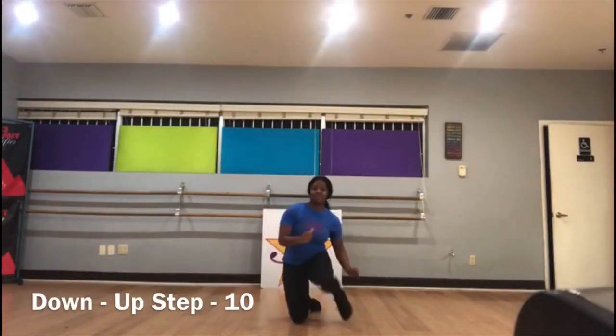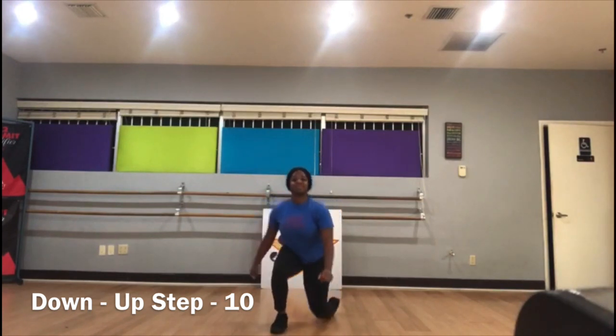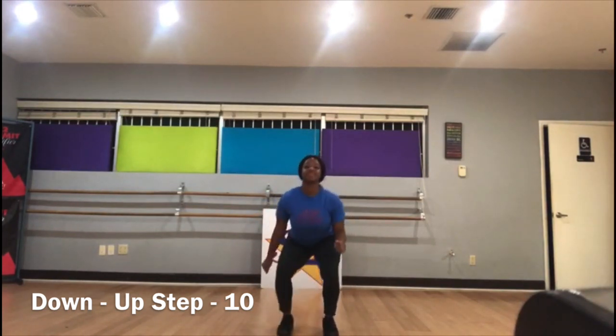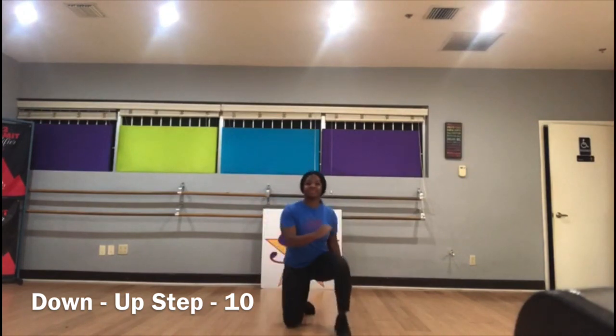Next, you're gonna stand up and we're gonna do down-up steps. It's only counted as one once you're back up. Here we go: down, down, down, up, up. Down, down, down, up, up. Down, down, down, up, up. Last one: up, up, up, up.